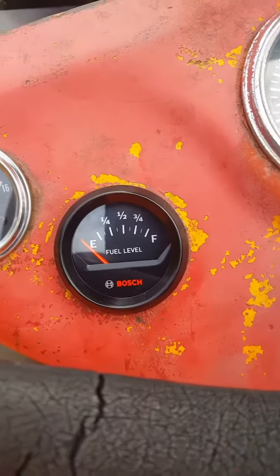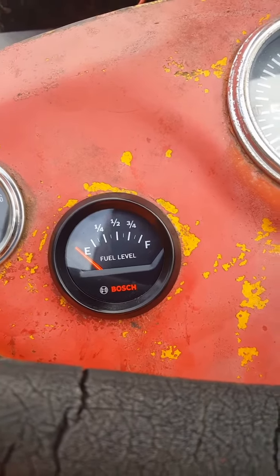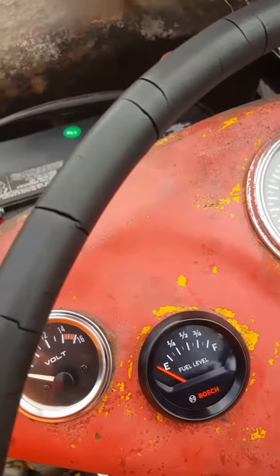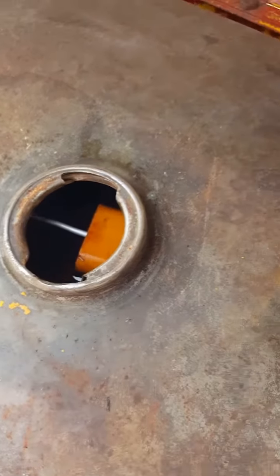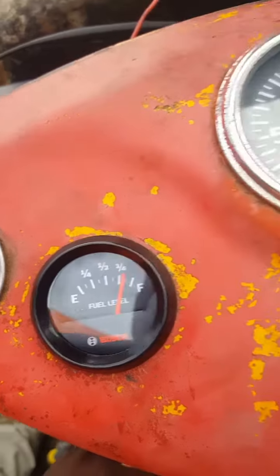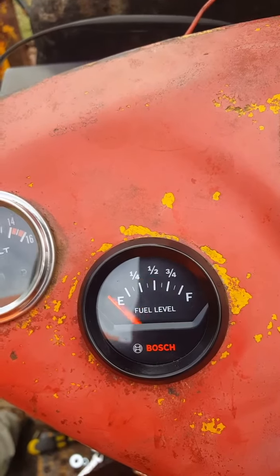When you turn on the switch, there you go — I've got just over half a tank. I was going to add two gallons but I actually added a little over four and a half gallons. As you can see, the float is almost to the top, not quite full, so it should read close to three quarters. Look at that — just over three quarters, almost full. It's doing its job. Thanks for watching.